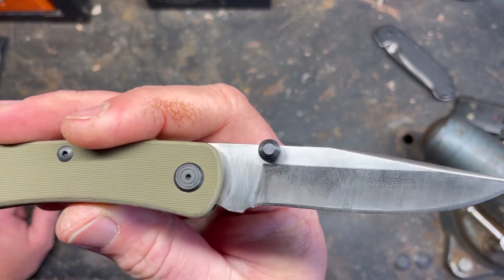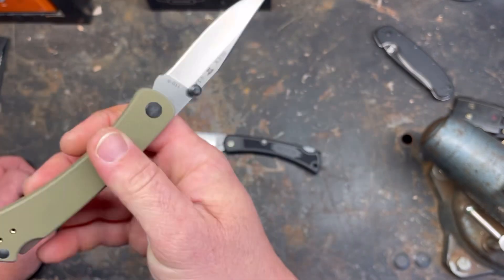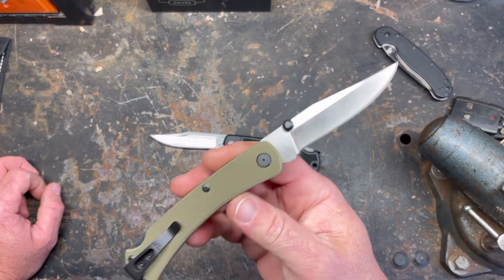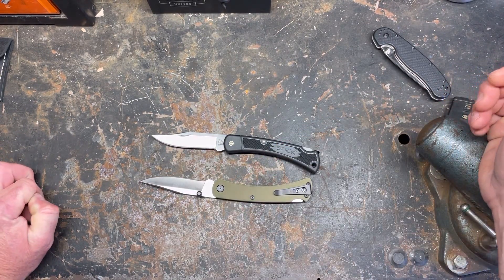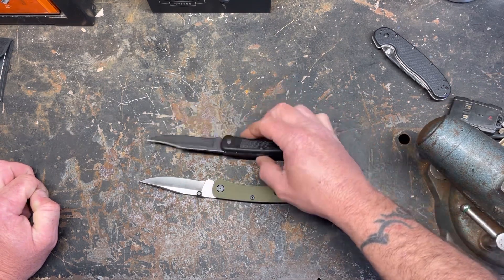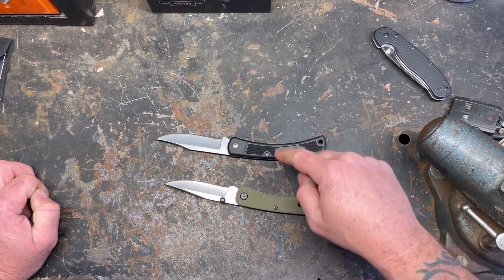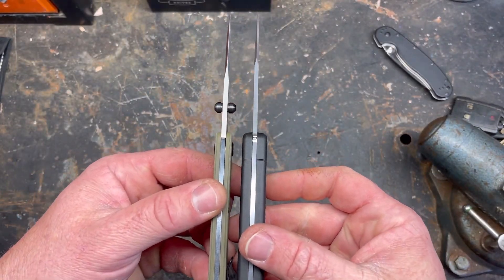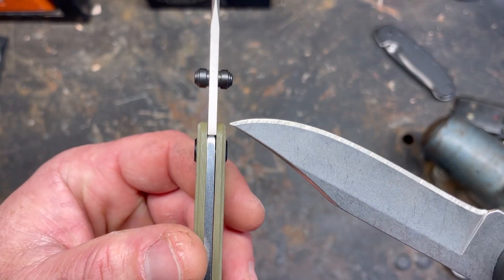S30V on this model — that was my other complaint about the standard knife. We actually have a good steel here, and Buck's heat treat on it is really good. This thing is almost as light as a comparably sized knife, and it's much thinner than a regular 110.